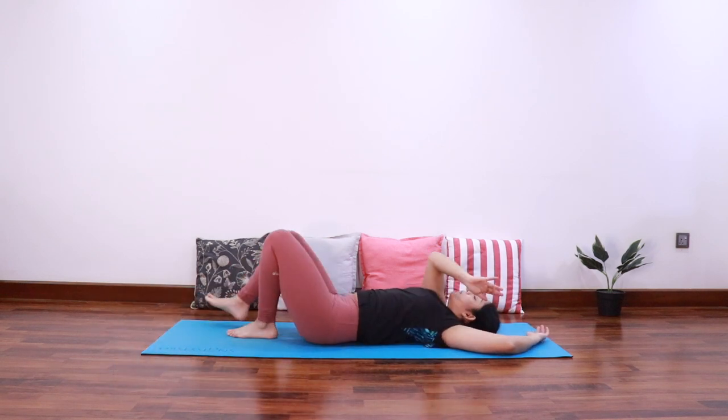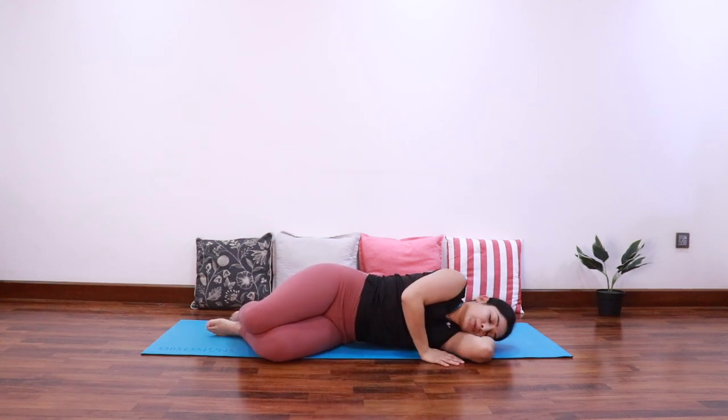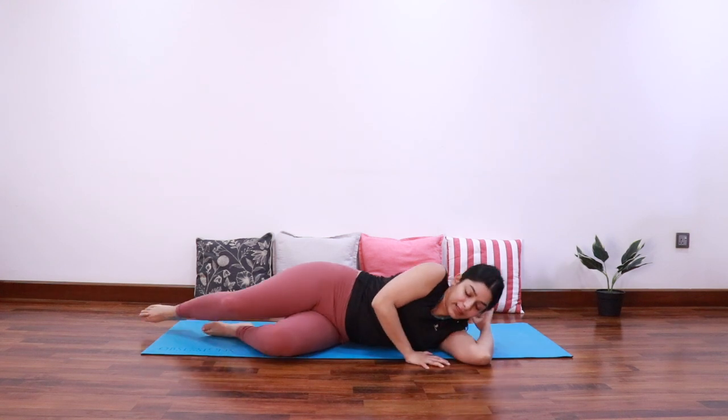Let's come to one side, making a pillow with our arm, and slowly roll up and come into a sitting position. Come into an easy cross-legged sitting position — we'll end the practice with three Om chants.